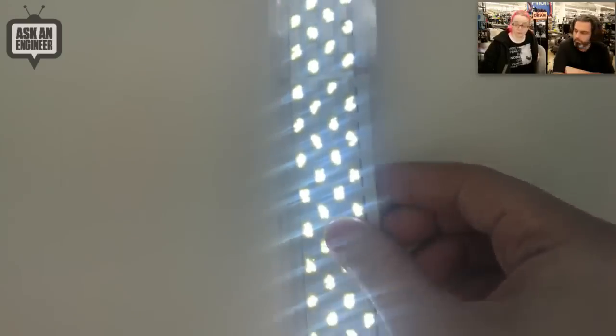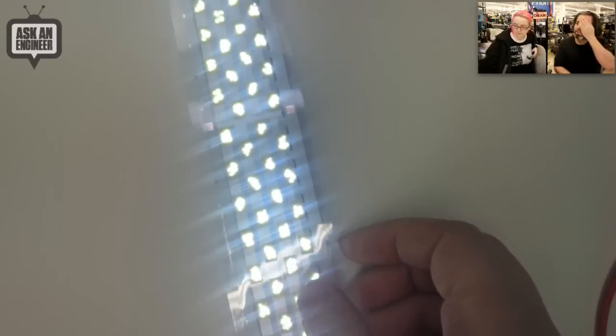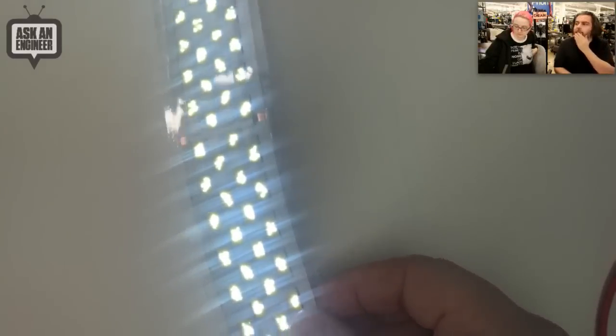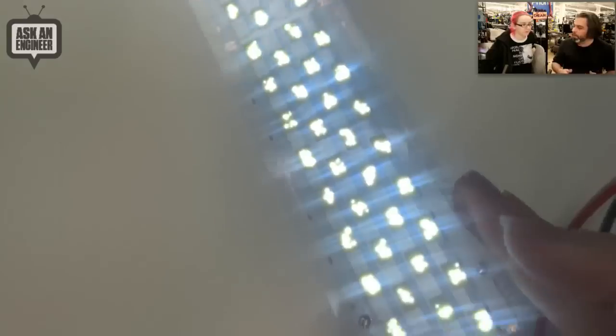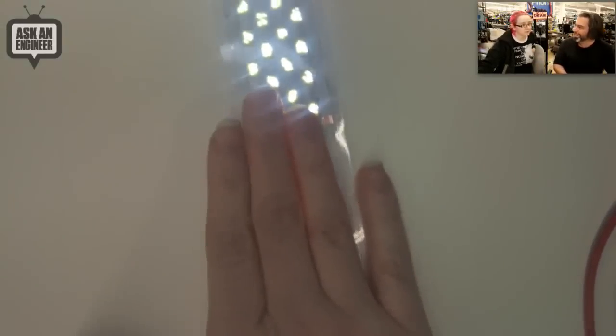For wearables, normally we'd use EL tape. If you can use this instead and diffuse it a little bit, this is a really nice white color. I like this better than EL tape and panels. They're kind of bluish, and you have to have the inverter. I actually remember why — because I used to answer every customer support email and they'd say there's something wrong with my EL panel, it goes 'eee.' All inverters do that. This makes no sound — it's just LED.